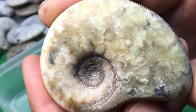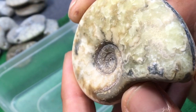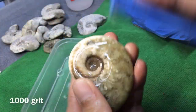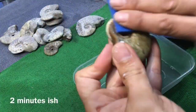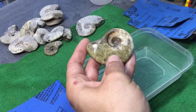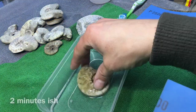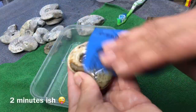Beautiful sutures there — look at them, absolutely fantastic. Always remember to keep your ammonite and wet and dry paper lubricated. The steps get missed in the time-lapse because it's so quick you miss it.